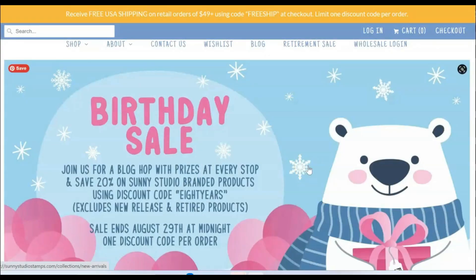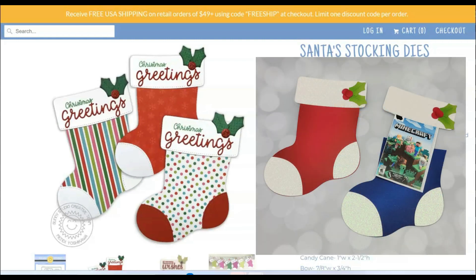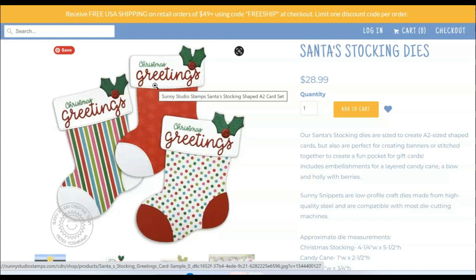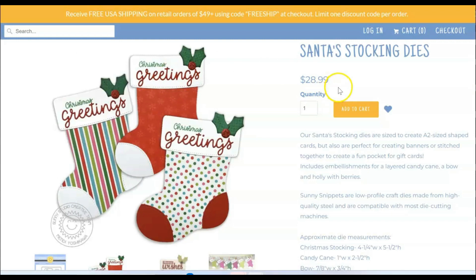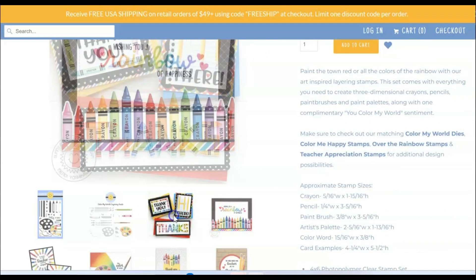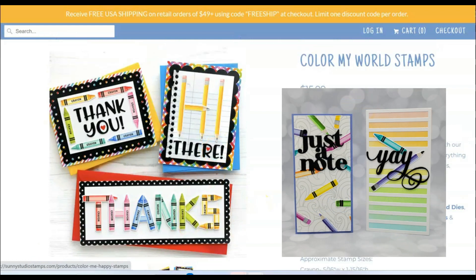Sunny Studios is having a birthday sale and I love Sunny Studios — they make wonderful products. Great layering stamps, great dies, and their prices are really reasonable to begin with. Also you get free shipping at $49, which is bananas — nobody does that anymore. Top picks: this Santa's Stocking die is huge, it's like the size of an A2 card. Last Christmas I used this die to make a way to reveal a video game gift — I'm going to make a video with this one later this fall because I love it so much, and the base price is $28.99 for a huge die set. Then there's the Color of My World stamp set — Jennifer McGuire used this in a video and that's probably why I bought it. You get all the stamps to make layered pencils and crayons and they're so cute. I made a bunch of teacher cards with these last year.